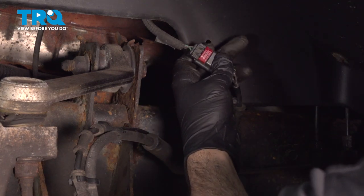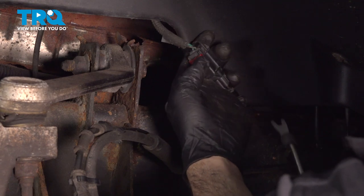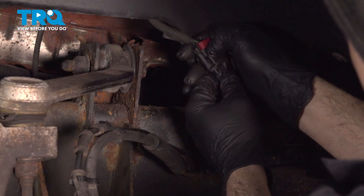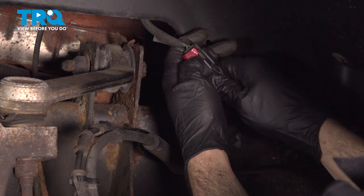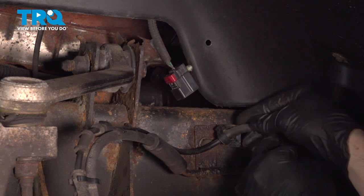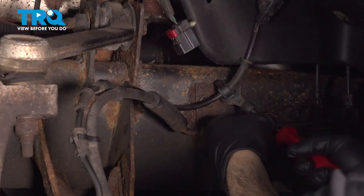That's going to be your ABS wire connector. I want to push up on this lock tab right here, push that up like that, then you have to press down on the lock tab. Separate that. You can use your trim tool and pop this retainer out right here.